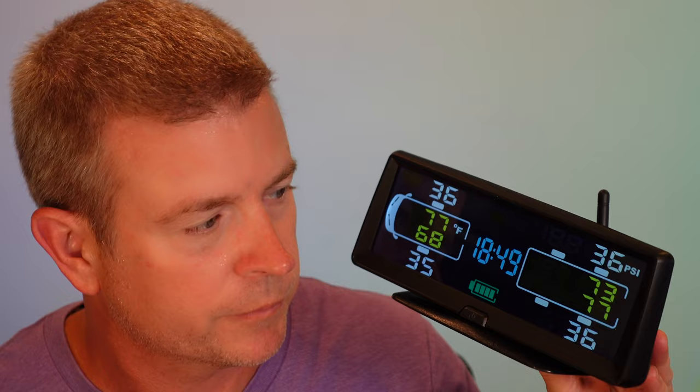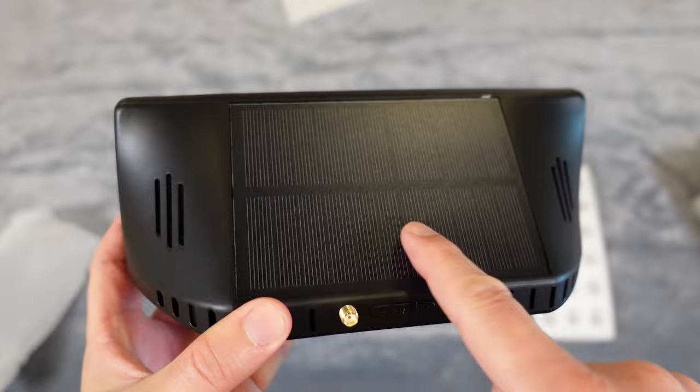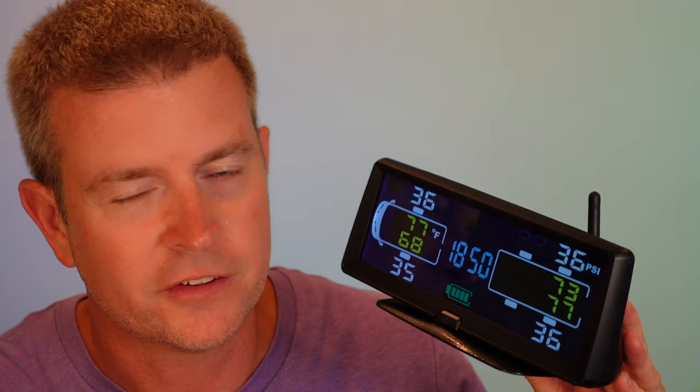That's the full setup — and it looks great. A lot of tire pressure management systems have an LCD black-and-gray screen that's hard to read, but this one has a very easy-to-read full-color display with a nice big screen. You can place it on the dash for solar charging, or anywhere inside an RV or motorhome, and it will still alarm and alert you if there's an issue.